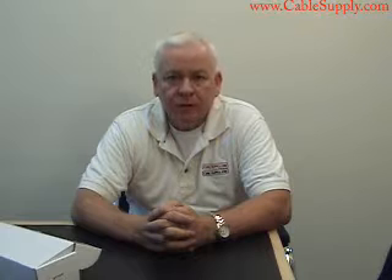Hi, my name is Jim with CableSupply.com and today we're going to talk about the 24-port CAT6 patch panels. All these patch panels, including all the parts that we sell on our website, we use in our cabling company. We have been cabling for over 20 years now and we do not sell anything that we do not stand behind or use ourselves.